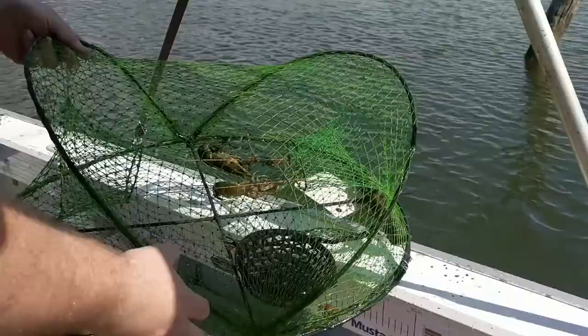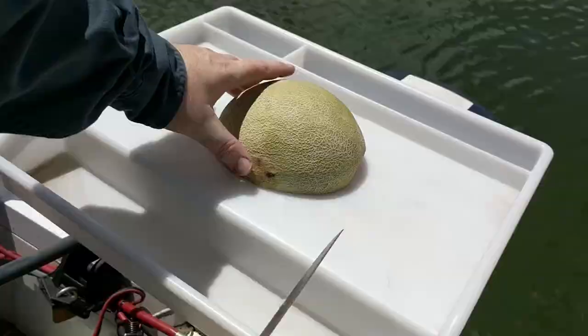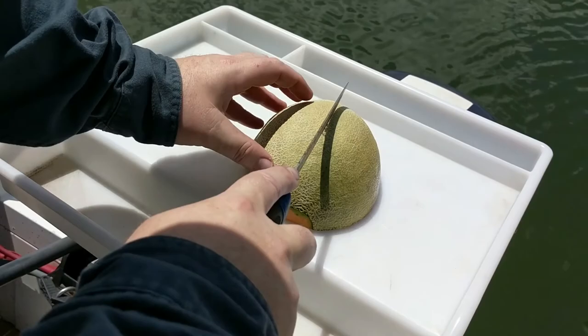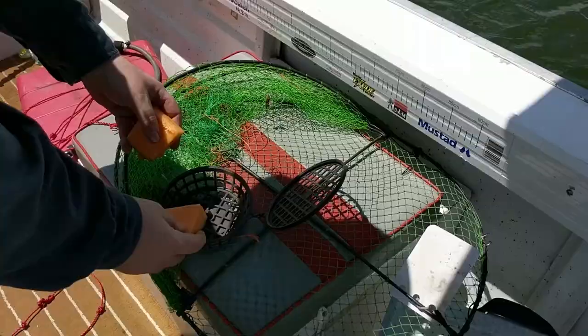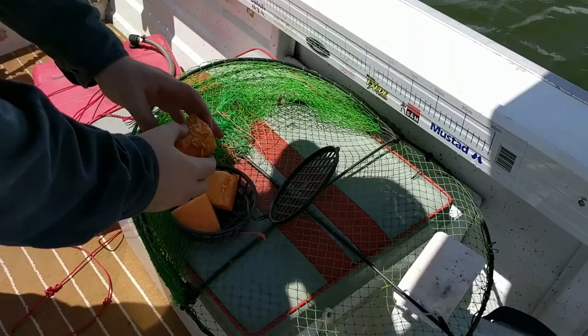For bait, you can see I'm using rock melon in this example, but there's actually a huge range of things you can use. Not only rock melon, but other melons work. Parboiled potatoes also work. You can use chicken, fish, and all sorts of stuff like that. These guys will pretty much eat almost anything — I've even heard of people using bars of soap to attract them. The baits that have worked best for me have been potatoes, fish, chicken, and rock melon. I like using rock melon because it doesn't smell and it's really easy to prepare.